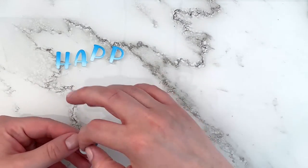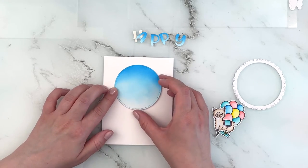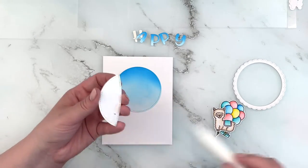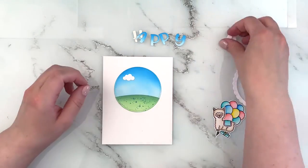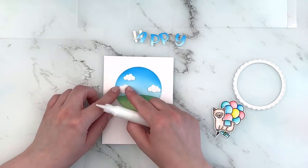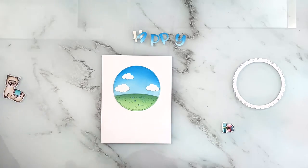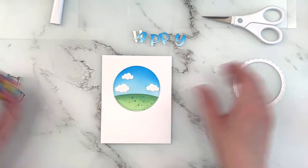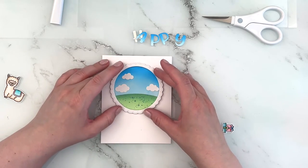Then I'm laying down my circle die cut first onto a white card base — you'll see me changing that in a little bit, but let's go with this first. I added my grassy hill and then my clouds just to make sure they'd still be peeking out behind the images. I snipped off the bottom of the balloon bundle because it was a little too long. Then I'm adding in my scalloped circle, which just adds a really nice framing.